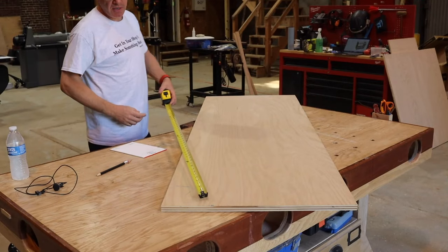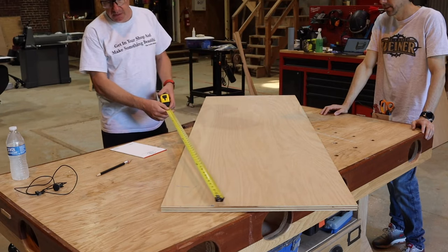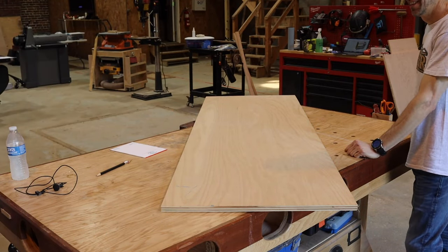Thanks for coming back. Let's get started. This project is being made out of scrap plywood I have hanging around the shop — after all, all the best shop projects are. We grabbed the scrap, put it on my assembly table. Adam came out to hang out for the day and we worked on layout.